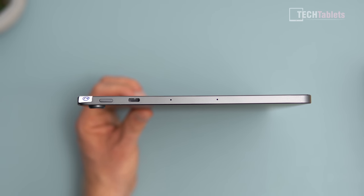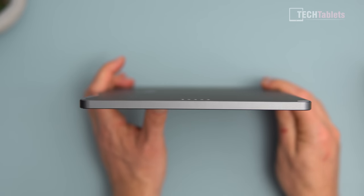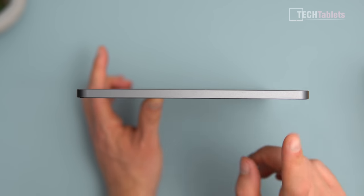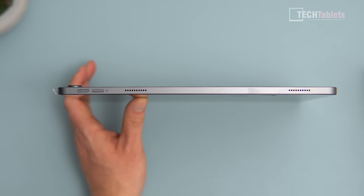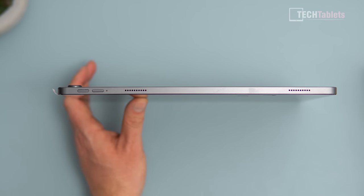That Type-C port does not support video out, so there is no HDMI out. There is also no 3.5 mm headphone jack, sadly — you'll have to use a Type-C to 3.5 mm adapter. Down the bottom there are absolutely no ports. On the right side, holding it in portrait, there are two metal volume up and down buttons.